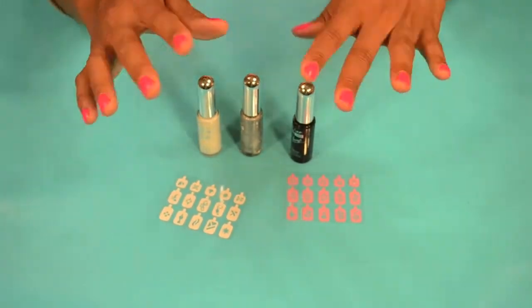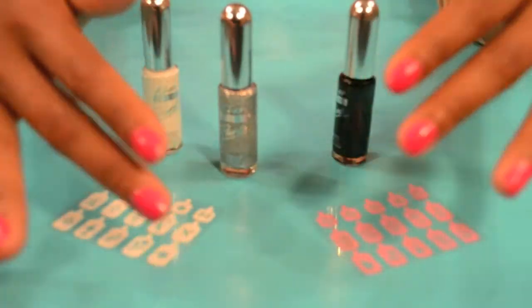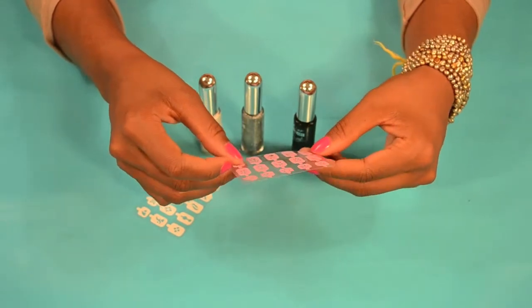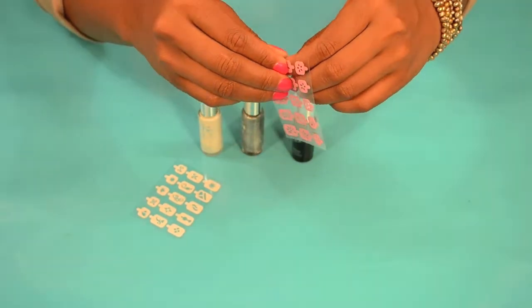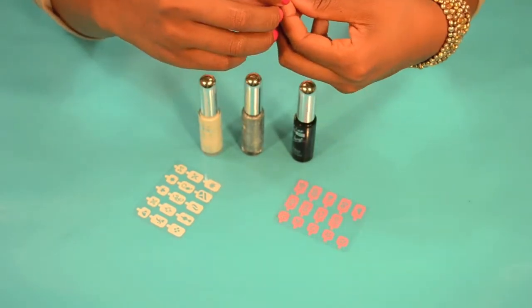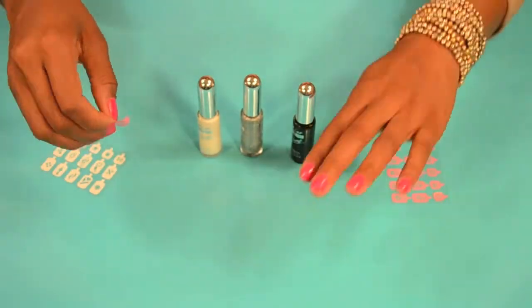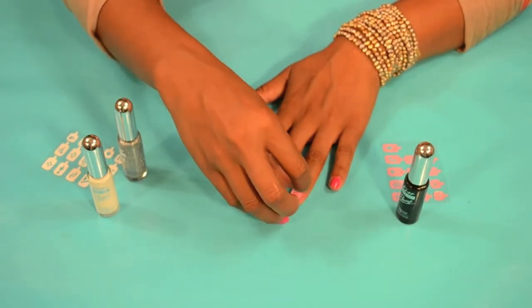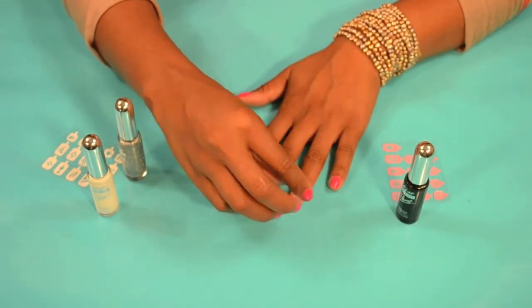So first you paint your nails — mine's already painted. Then you choose your stencil. I think I'll choose this one. Then you choose the finger you want it on. Place the stencil, and it sticks on really easy.